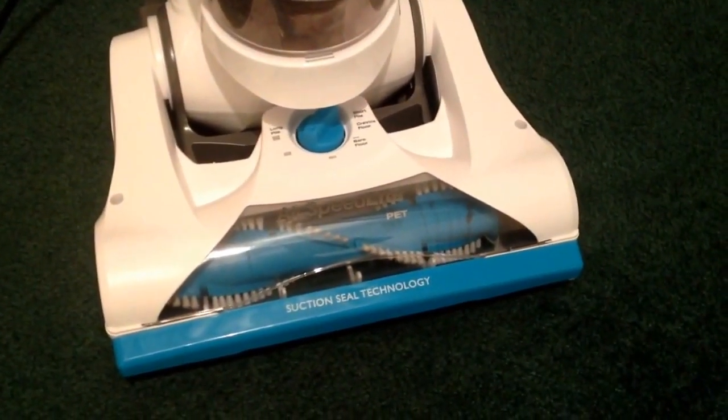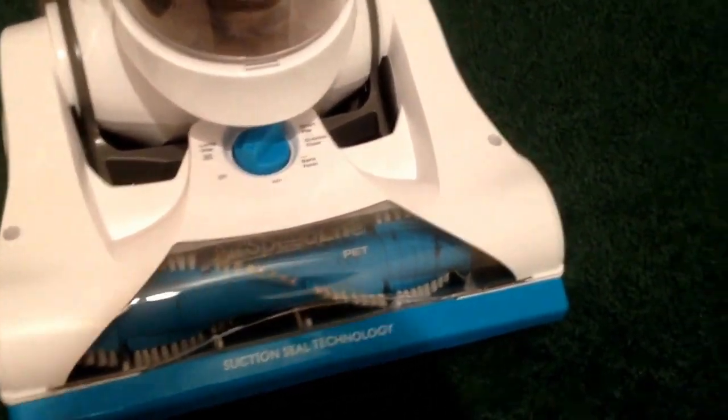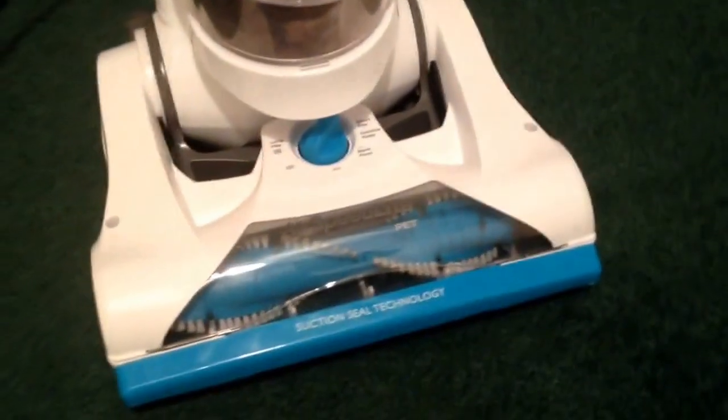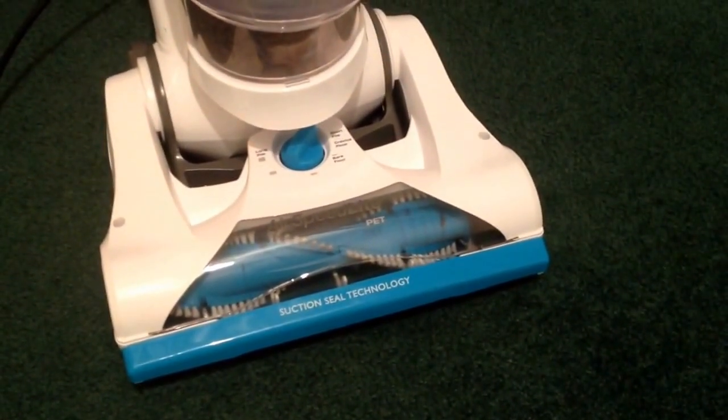I've also been really pleased with the results at the edges. So when the front is up against the skirting board, it really does pick things up and it saves you having to get the hose tool out. I really like this machine, thank you very much.